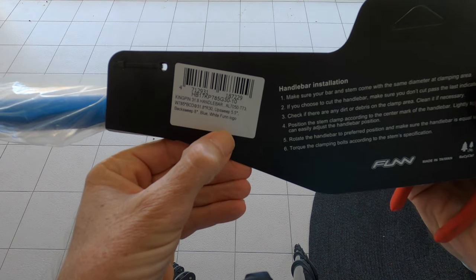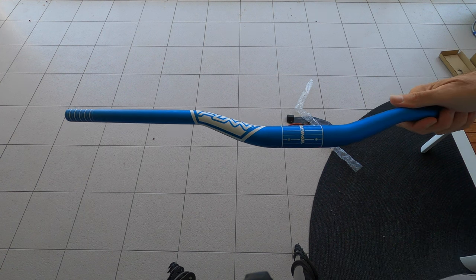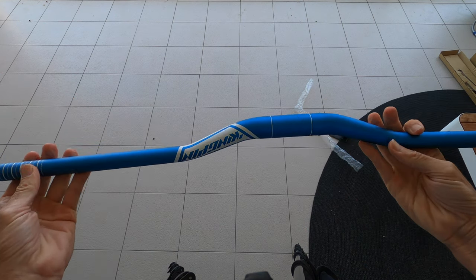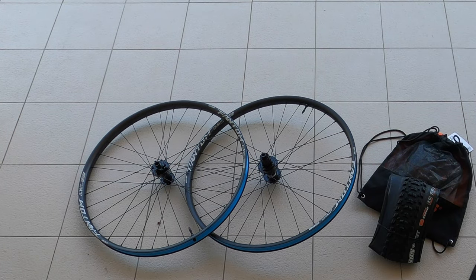These bars are 100mm wider than my existing bars. The wheels are 35mm wide.